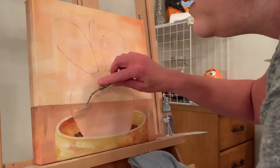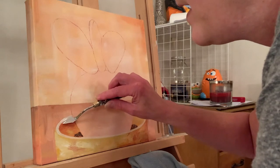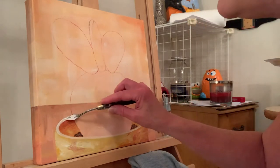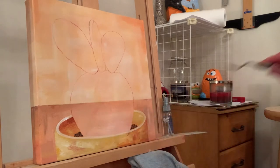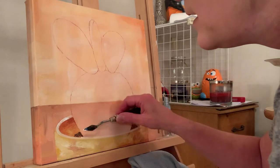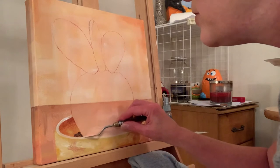Just because you're painting on a big wooden easel doesn't mean you can't pick the painting up and paint closer to you — whatever your comfort level is. I usually put my whites on last unless I need to know how much contrast there's going to be in an area.